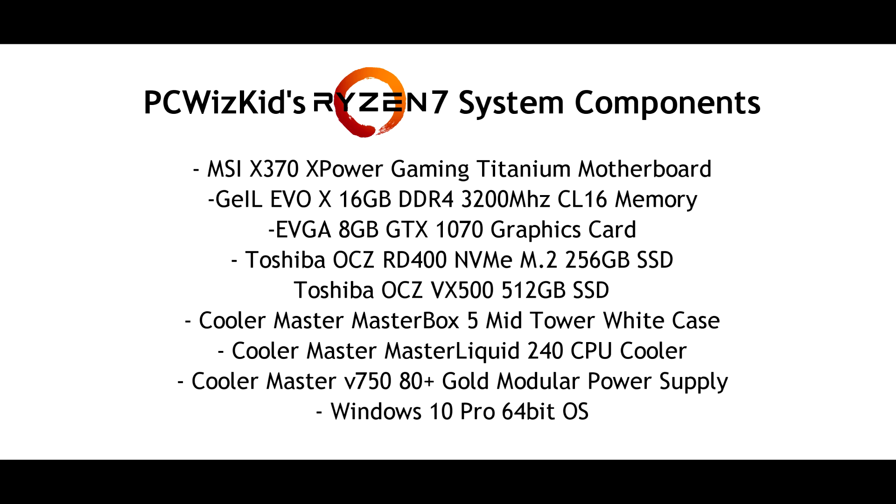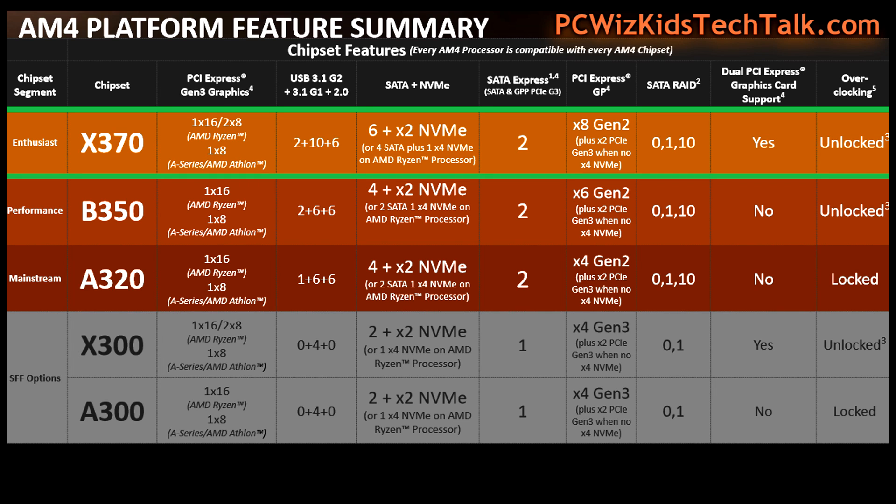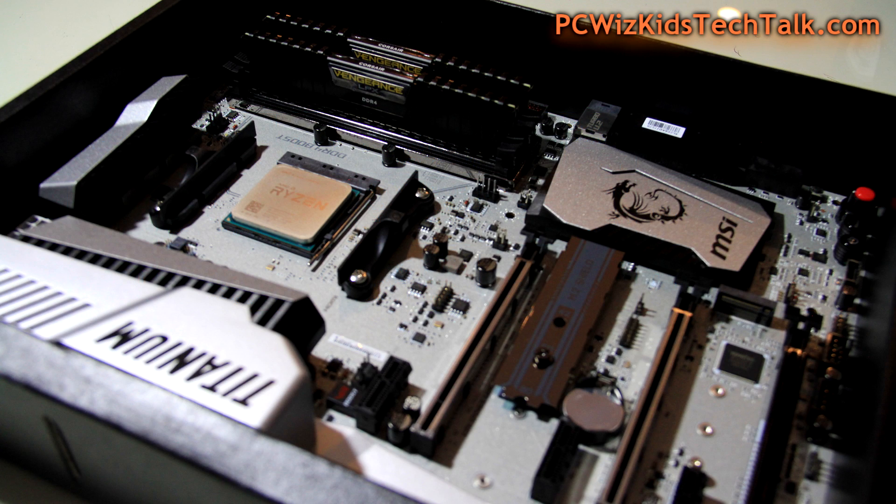One of the things that I really need to point out that's important about this is the motherboard. Without a good motherboard, you really can't overclock properly. The MSI XPower Gaming Titanium has the AMD X370 chipset. That chipset is optimized for overclocking — it is the power enthusiast type of motherboard you would want to get. It doesn't have to be an MSI brand; it could be any other brand, but just make sure that you get the X370 chipset.